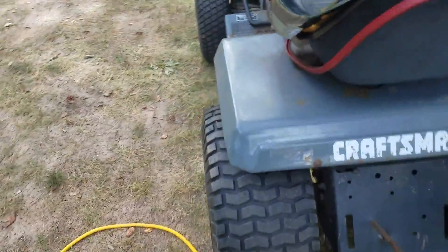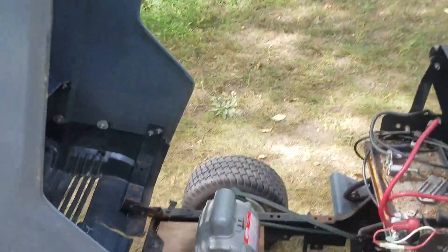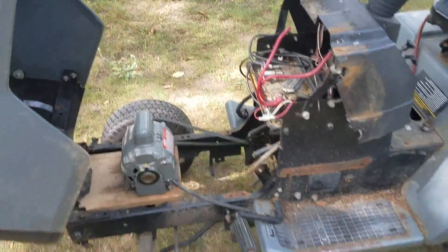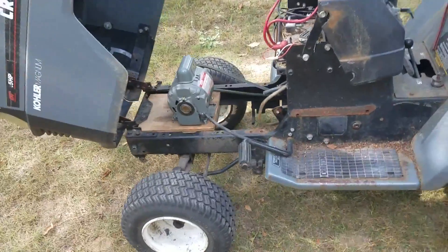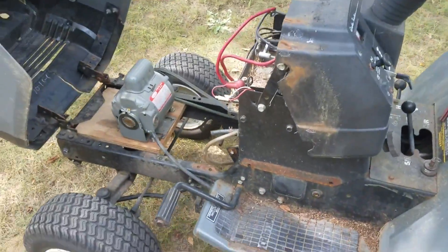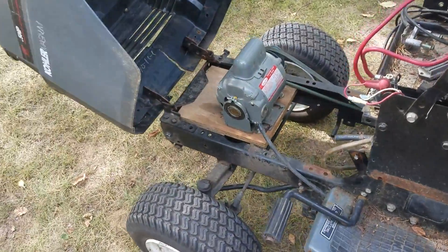Everything else is basically the same on the tractor, and I thought I'd make a video on this because I'm actually about to disassemble it later today. After four years of owning this tractor, I finally found an engine for it.